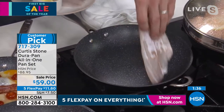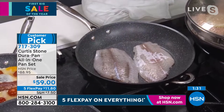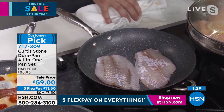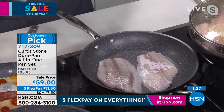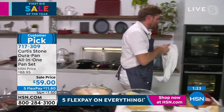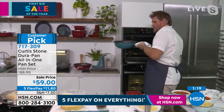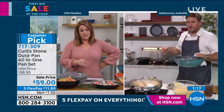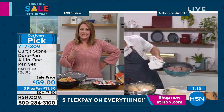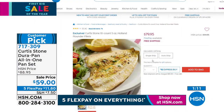We've got some flounder — the cod was sold out. We're going to look up the flounder. We still have the pork ribeyes and bavette steaks coming up in this hour. If you miss them, you can always find them on hsn.com. It's a leaner cut of steak but still with all the flavor of Australian grass-fed beef.